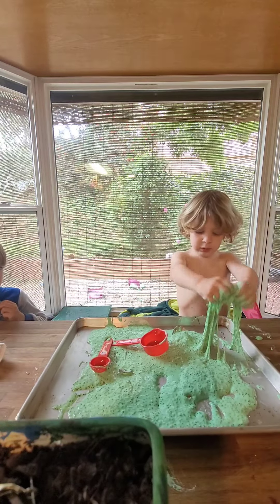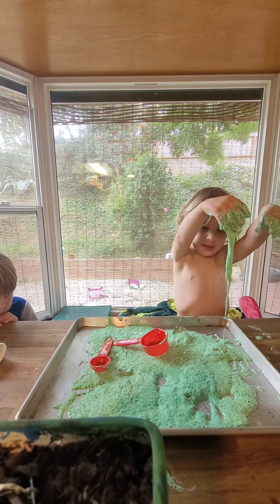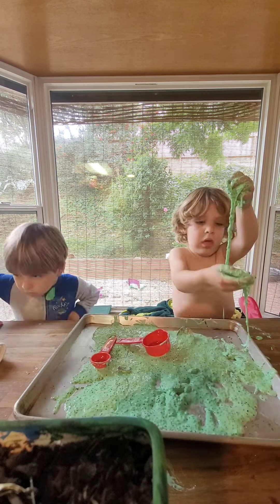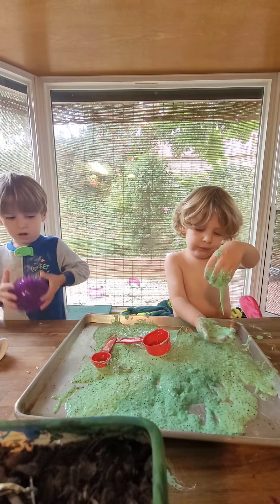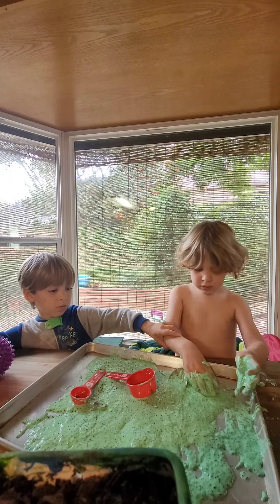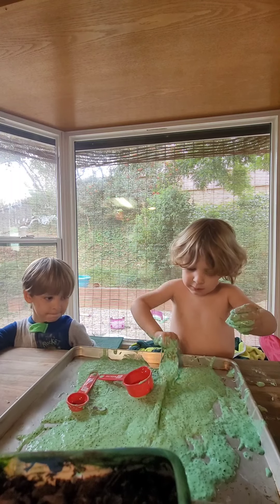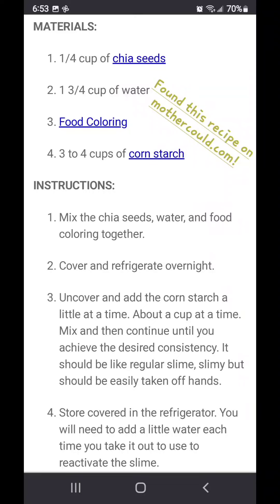But the slime is so slimy and it's not fun to play with. There's lots of different ways to play. Yeah. Look at it stuck on the slide. No, it's cold. Daddy, can I experiment again?